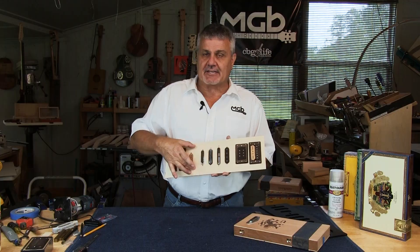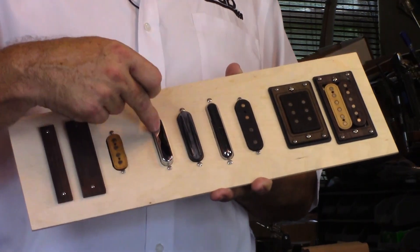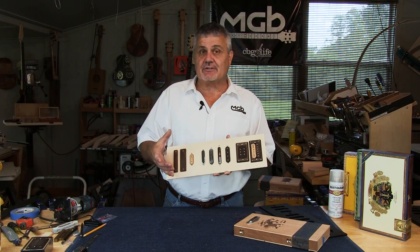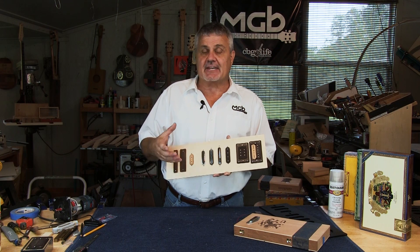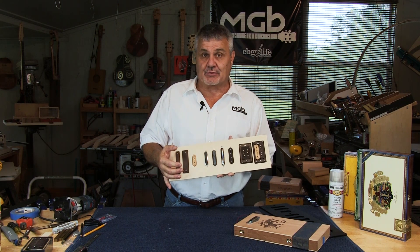What you'll notice by looking at these is they're all different shapes and sizes. For each one of these, you have to have a different size opening for the pickup to fit inside your box. That can be difficult — it can be hard to cut those holes, and it can be a little bit frustrating. We're trying to make it a little bit easier for you.